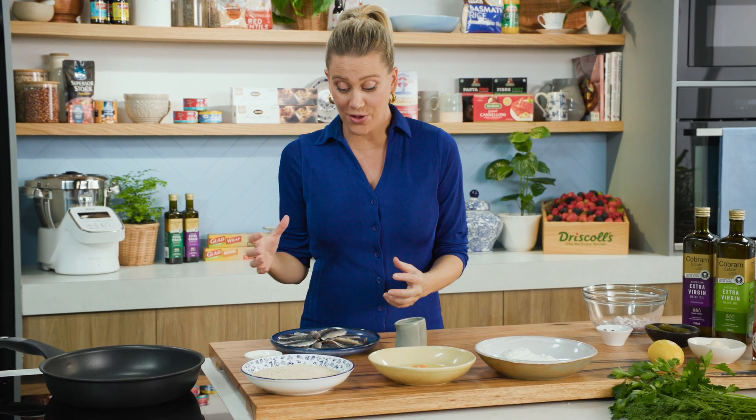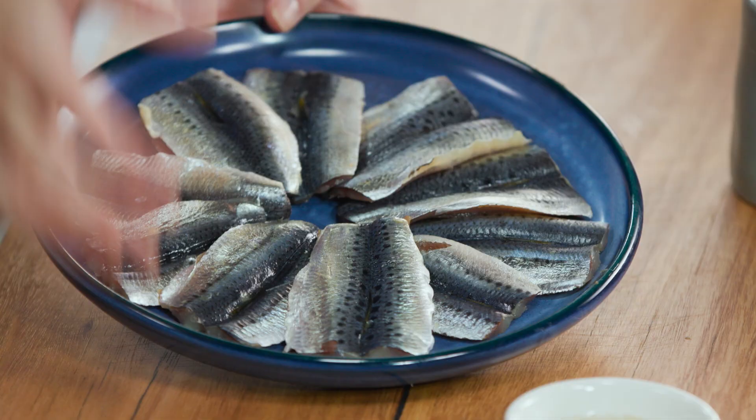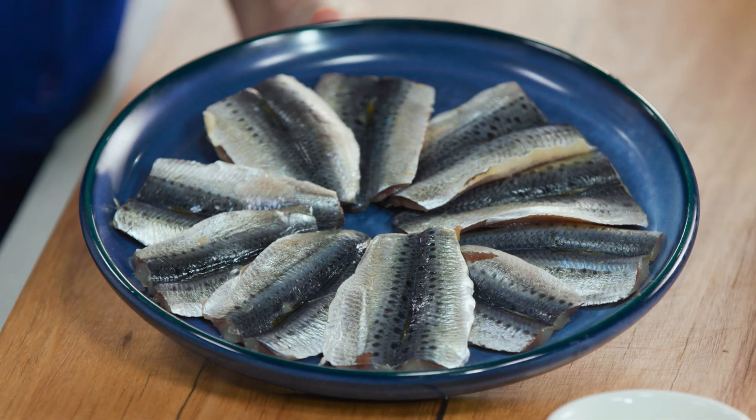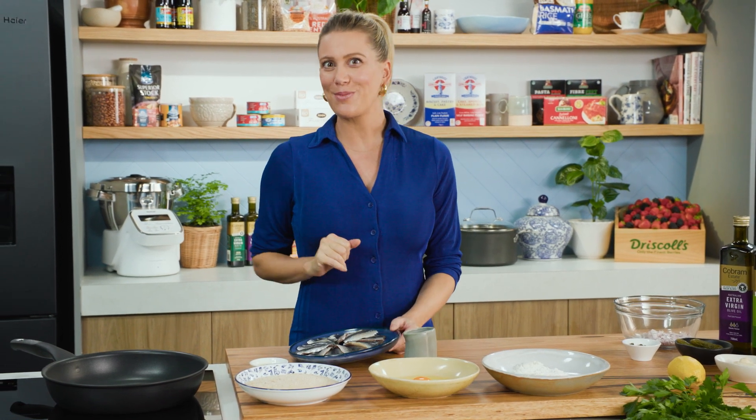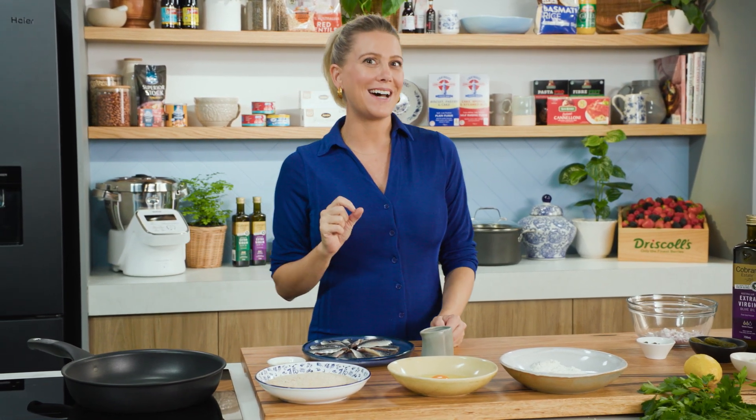I love sardines — they're oily, they're really good for you, and these days they come prepped and ready to go, so you don't have to worry about taking the heads off or the bones out. They are beautiful when they're crumbed and shallow fried, so that's what I'm going to do for you today and serve it with a tartare sauce.